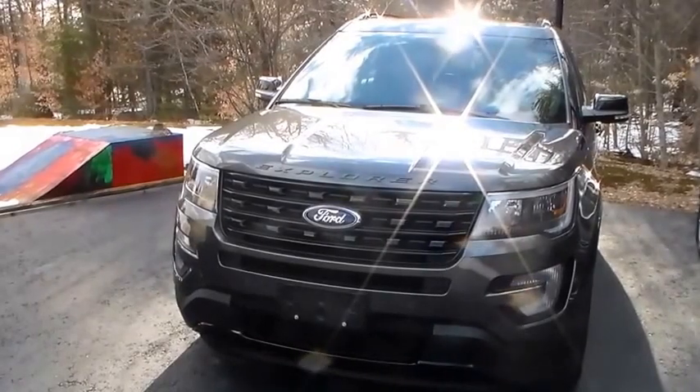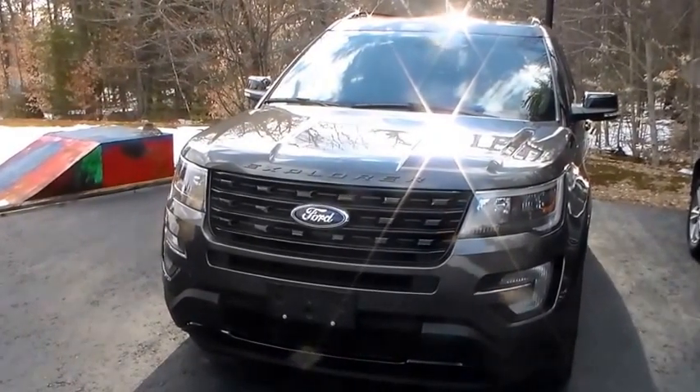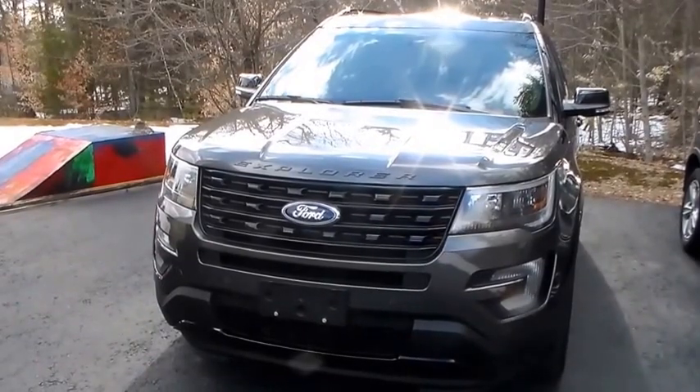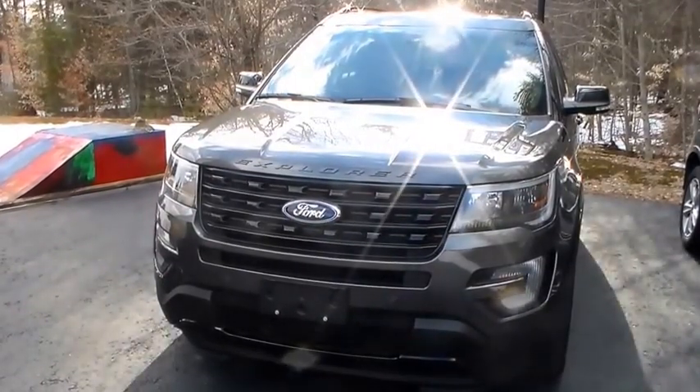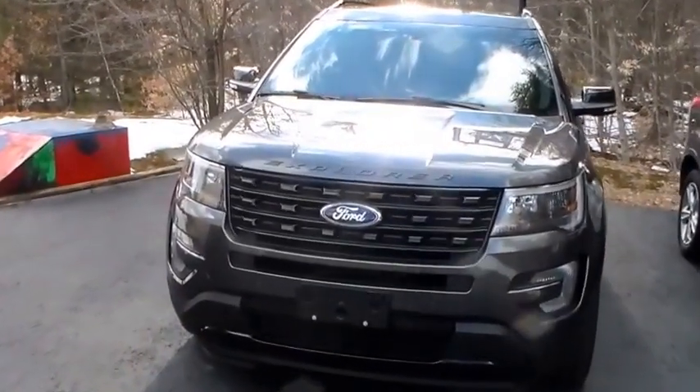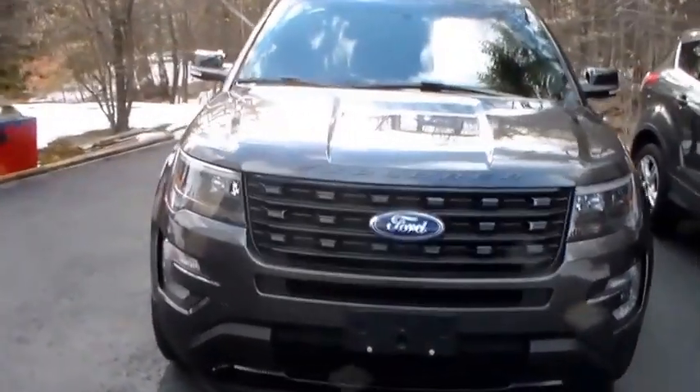We're in the driveway here at Metal Shop's World Headquarters. This is my brand new 2017 Ford Explorer Sport. This is going to be the latest project here at the Metal Shop.